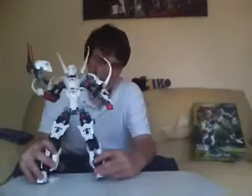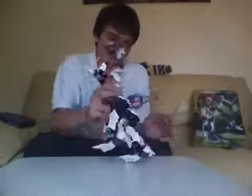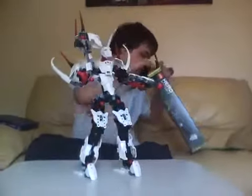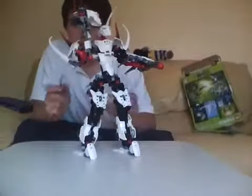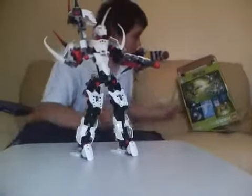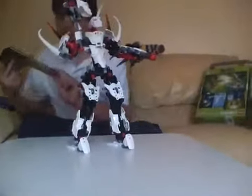He comes with two more cards, though I don't know what to do with them. He also comes with two red tubes which I don't know what to do with them. On the box, on the instruction manual, it shows him there with the red tubes.